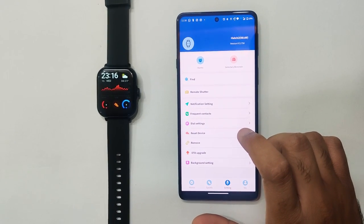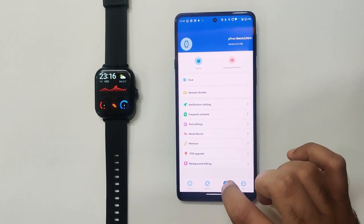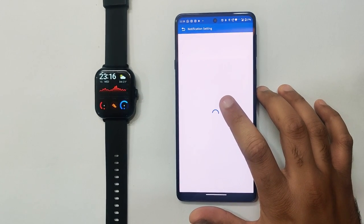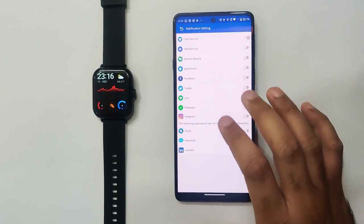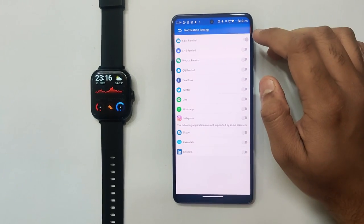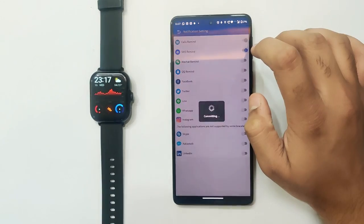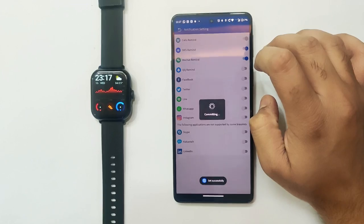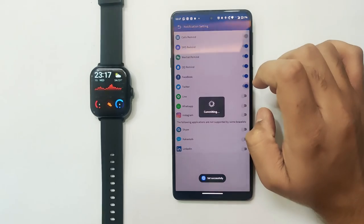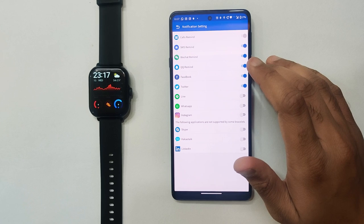If you need to receive notifications on your Petron smartwatch, go to the Petron application, click on settings, and go to the notification settings. You'll find multiple services here and you need to enable them to receive notifications. There are toggles for each service — you can enable them for Facebook, Twitter, WhatsApp, and more.